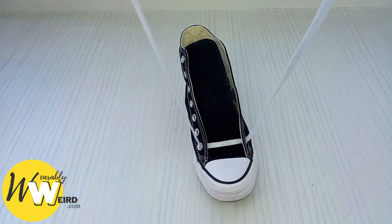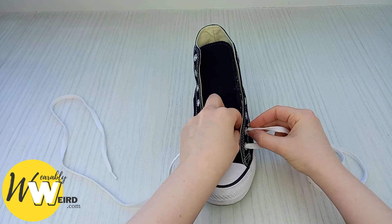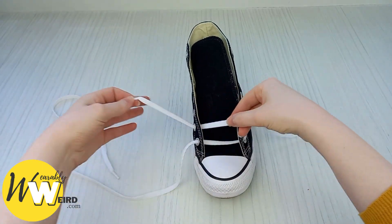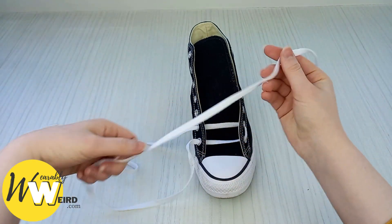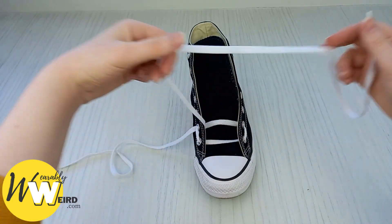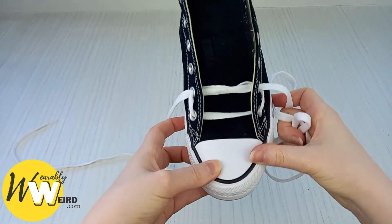Make sure there's no creases and pull them up to make sure they're nice and even. Then pop one lace out of the way and take the other, feed it up through the second eyelet on this side. To create our first little ladder step, take it over and push it through the second eyelet on the other side, pulling it nice and straight. Then take the other lace and bring it up through the second eyelet over the top of the lace we've just put through. Pull it through, make sure that ladder is nice and crisp, then feed this lace through the second eyelet on this side. And as you can see, we have our first ladder.